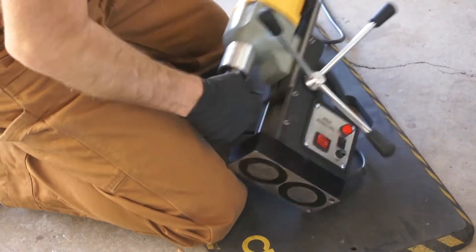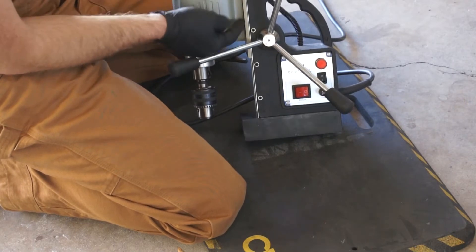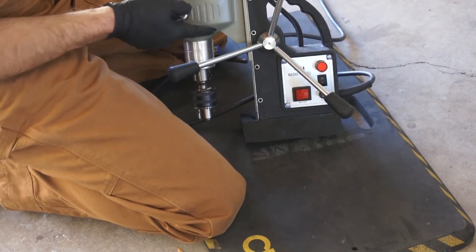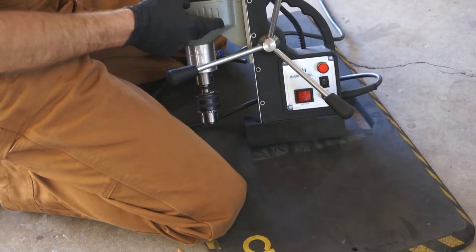So here's what I'm going to do. See how this is mounted on the low end of this slide? I think if I pull this apart, take this loose and rotate it 180 degrees, then put the slide in and see if that gives me a little more clearance.